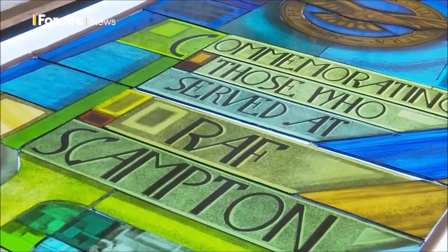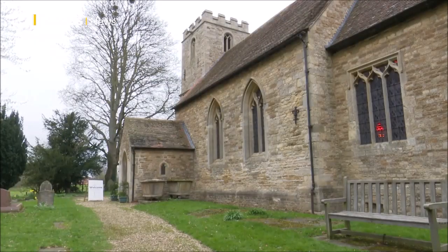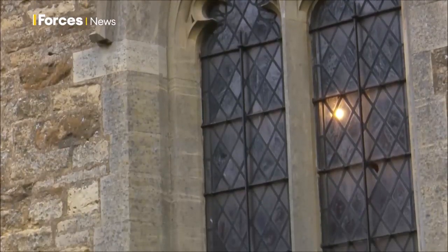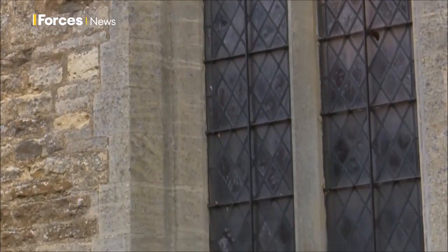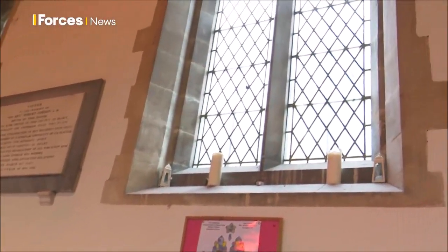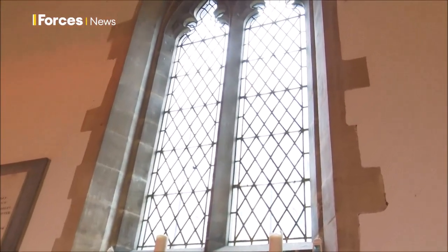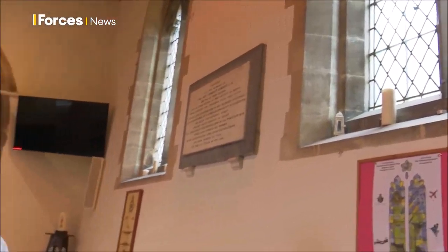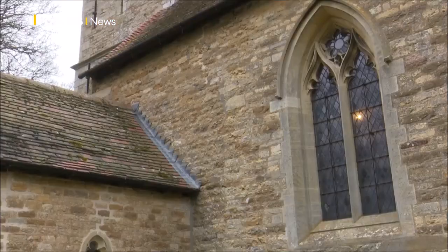Just over 50 miles away is Scampton Church, where the new windows are set to be fitted in the coming months. There's a reason we chose this actual window — because it's south facing. So once the sun comes out, it will shine through and really emphasise all the wonderful bright colours of the window.